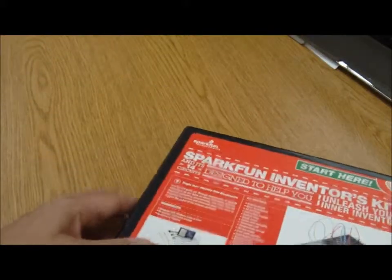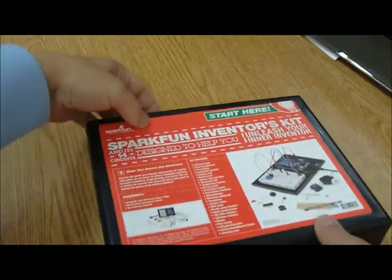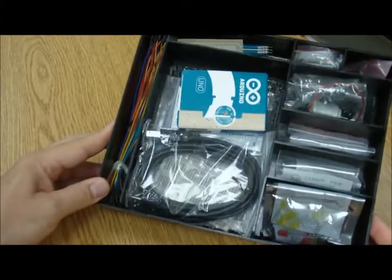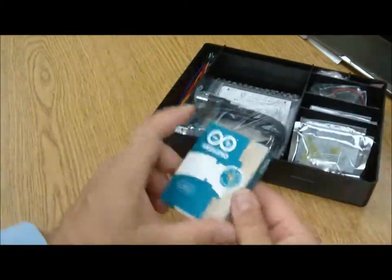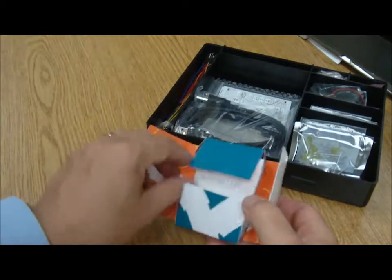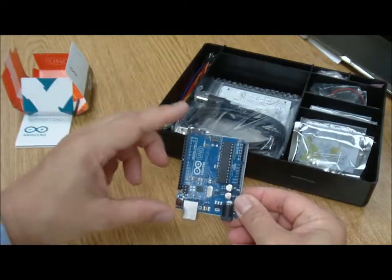I'm a little more partial to the SparkFun Inventors Kit. It comes in a nice little box, and inside you'll find all the little bits and pieces to get started and build a fun project. Right here is the Arduino controller — it's made in Italy, which is kind of nice to know that not everything comes from Foxconn.